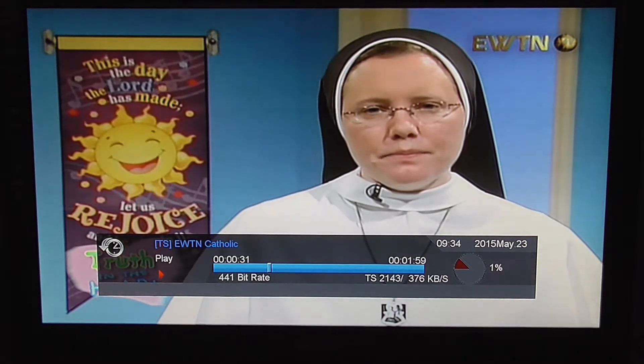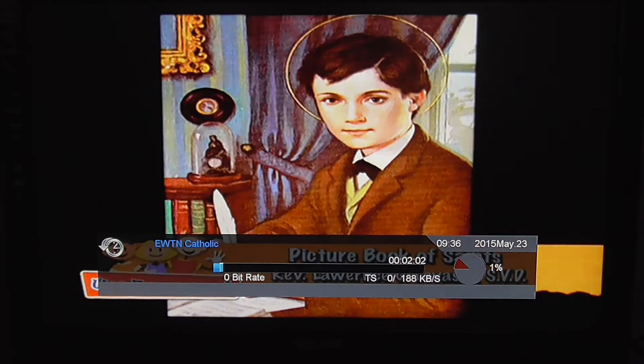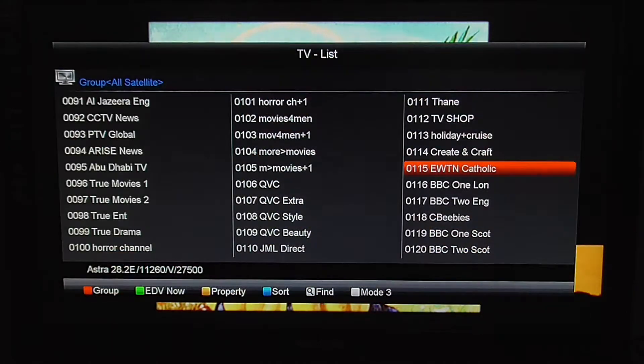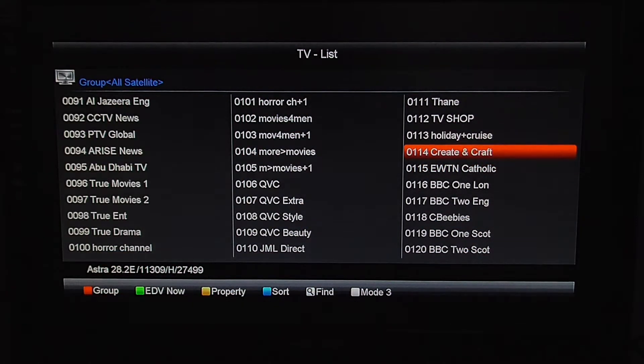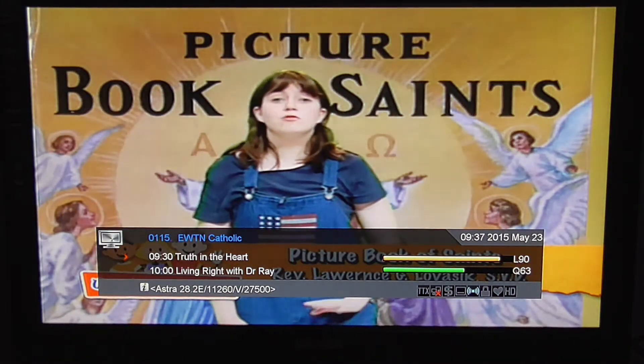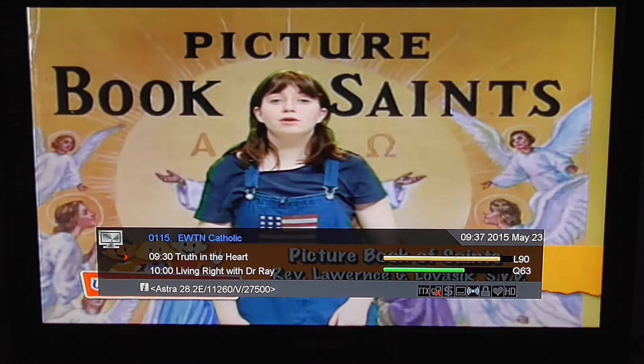The other thing to note is if you hit the stop button, it'll bring you out to live TV. Or if you actually go to a different channel and then go back, you're at live TV. So that's basically a bit about the pausing and time shifting.